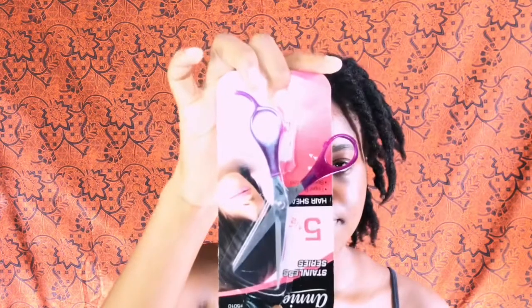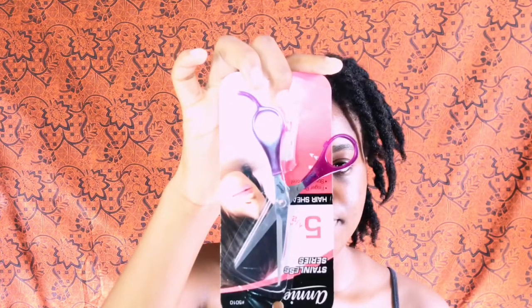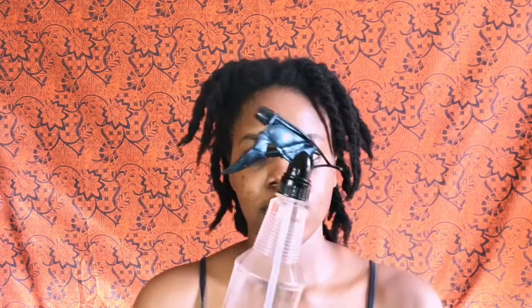For this method I'll be showing you how to trim your own hair. You'll be needing hair shears — I got mine from Jumia, and I'll be leaving a link down below where you can get yours. Next I'll be using a wide tooth comb, a detangling brush, and a fine tooth comb. I'll also be needing some water in a spray bottle to spritz my hair, and hair bands to hold my hair.